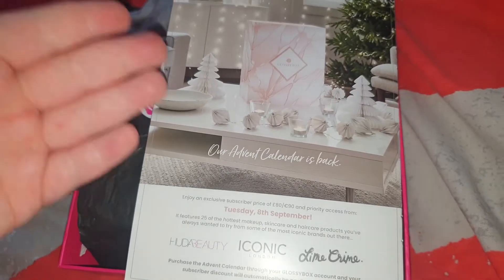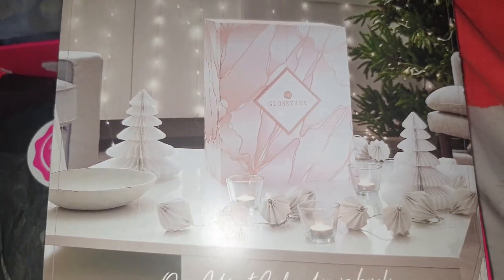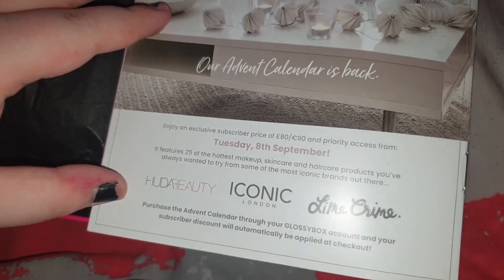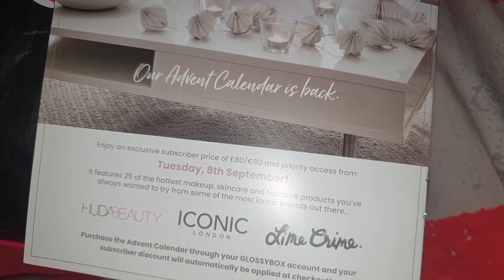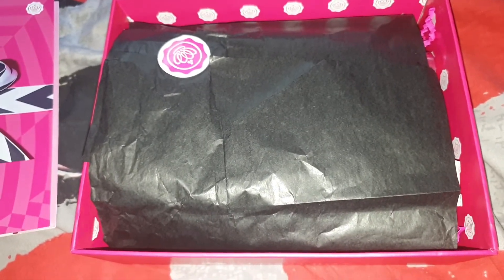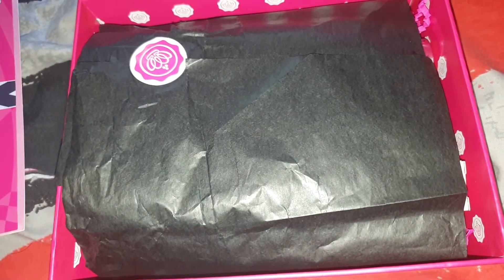On the back it shows their new advent calendar which I shall be purchasing around the 8th of September because I've never had one before. It is £80 and I'll be spending my Glossy Credits on it. The box itself looks normal — there's nothing different about it from the pastel box, but the tissue paper, the sticker, and the shredded stuff on the inside are all there.